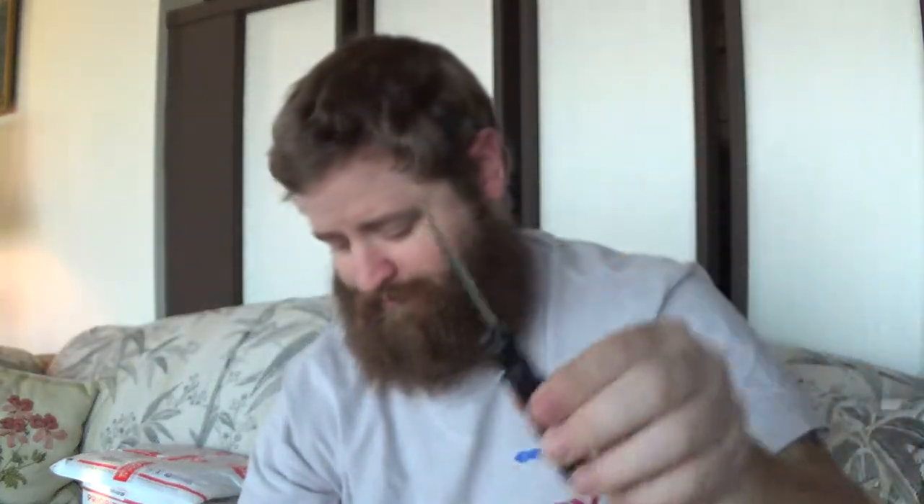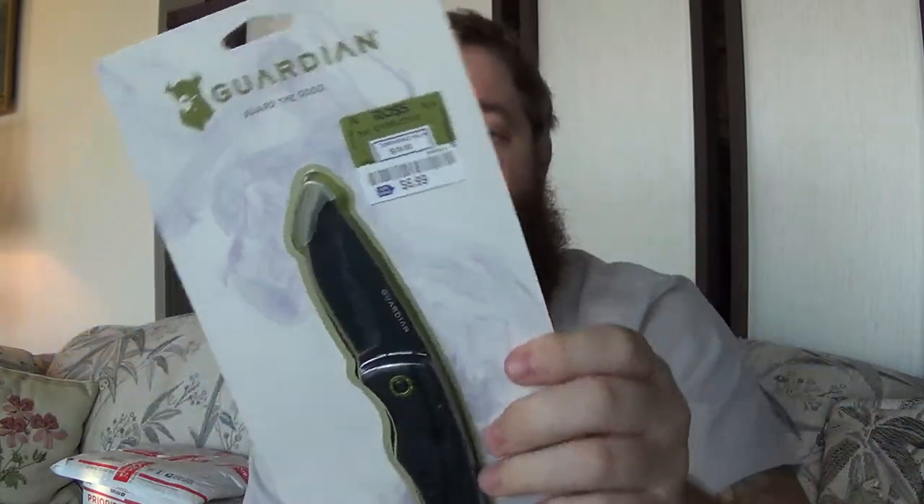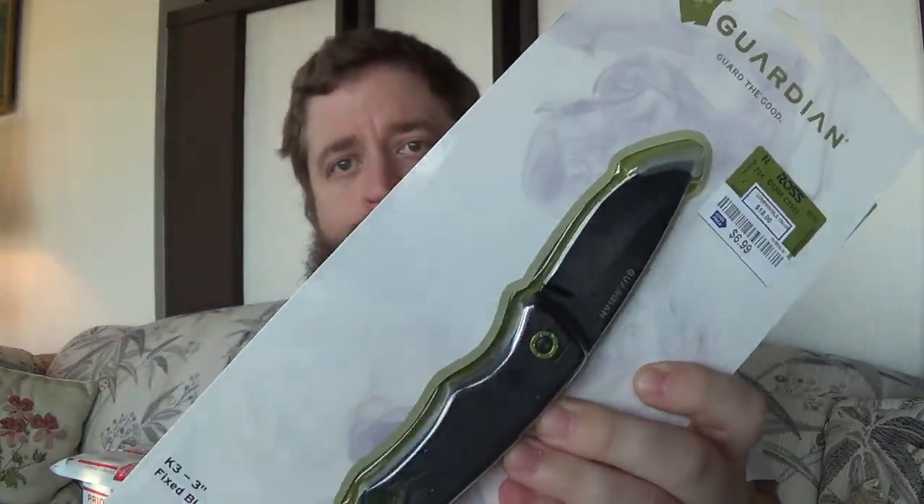Back to the Guardian fixed blade - same concept, budget knife fixed blade. I'd prefer to carry this one at work, so I think that would work out fine. Now moving up from budget to mid-range, getting back into pocket knives.